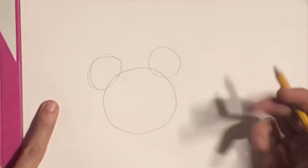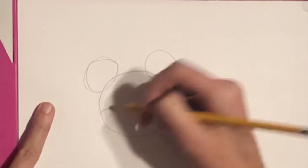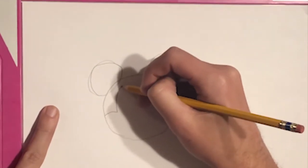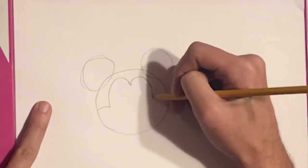As you can see it looks like we got the basis of Mickey's head, and then what we'll do here is we'll actually start cutting into these circles as we make a series of simple shapes.